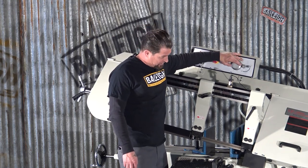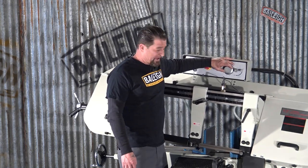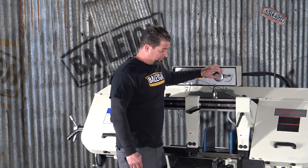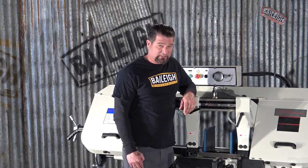I can increase this and you can see the bow starts to drop. I'm going to let that feed kind of fast. Once it gets to the bottom of the cut and it's complete, it automatically shuts off. And then you're back to step one. Very simple indeed.